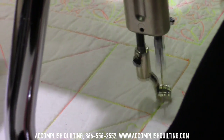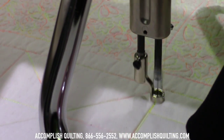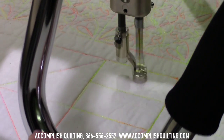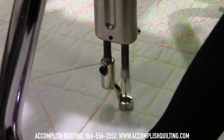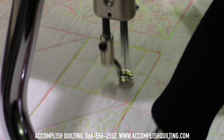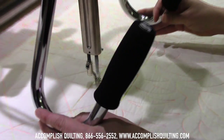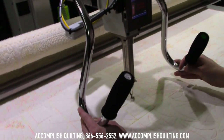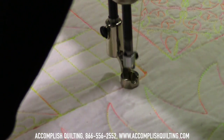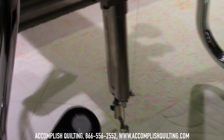I'll show you how you could make a grid, so then pin back. And there we have a little bit of grid work without using rulers or even any marking.